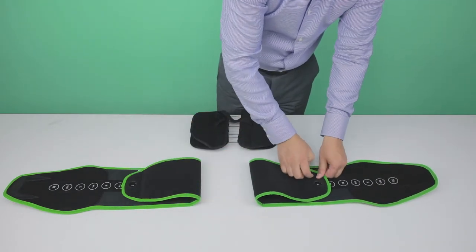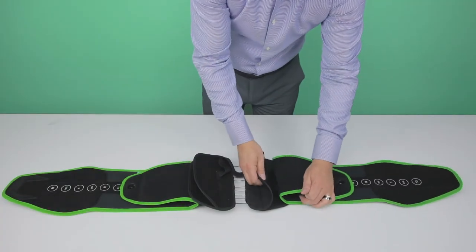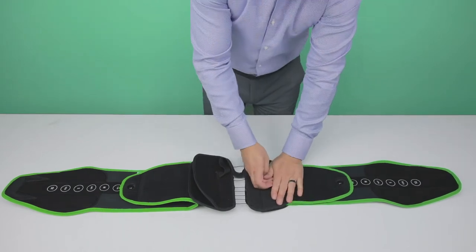Fold the end of the brace and press down firmly. Insert and center both soft panels into the center clamp and press down firmly.